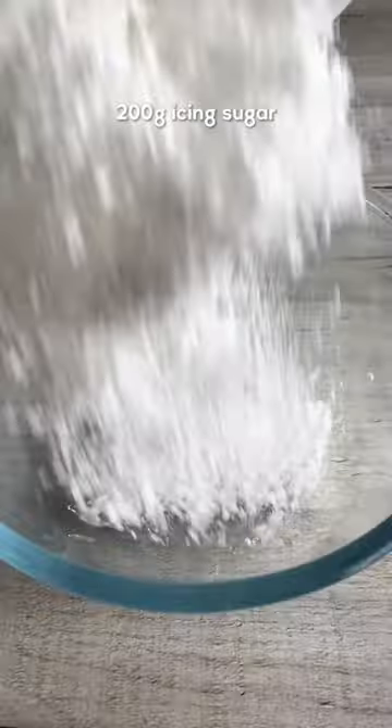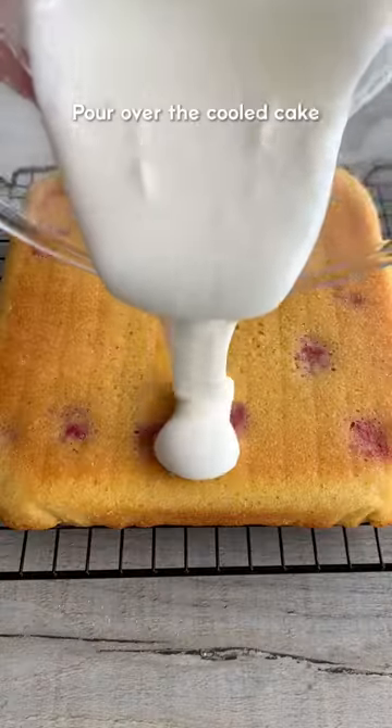Wrap it in cling film to hold in the moisture, then set it aside to cool. Make the glaze with icing sugar, lemon juice and milk.